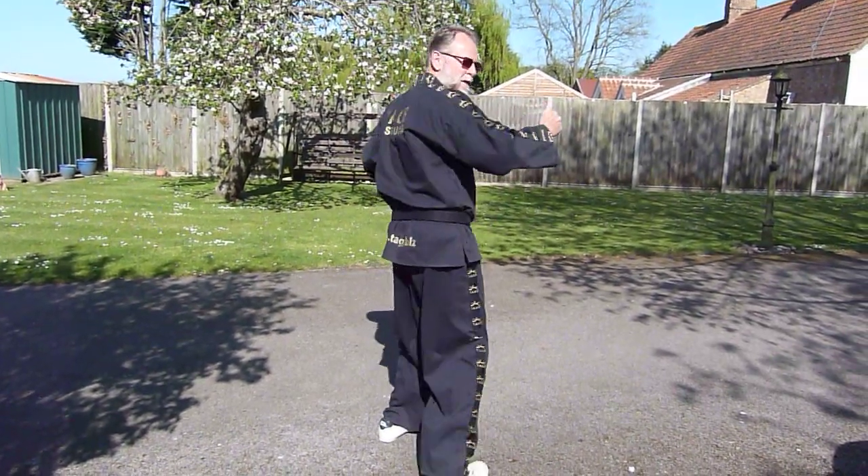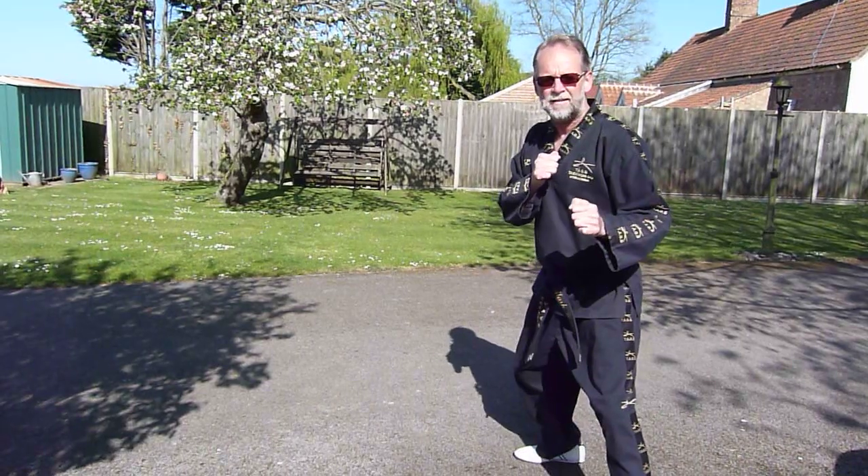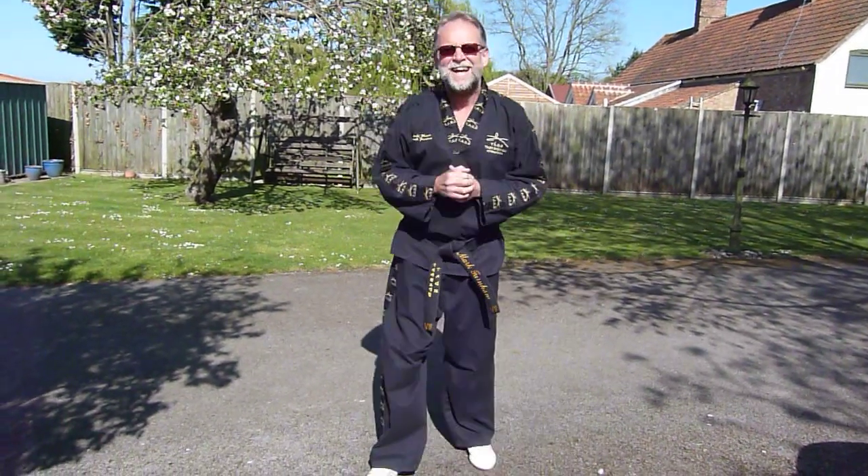So you can axe kick here, straight into reverse side kick here. That's the axe kick.